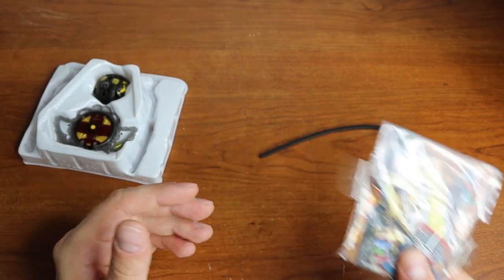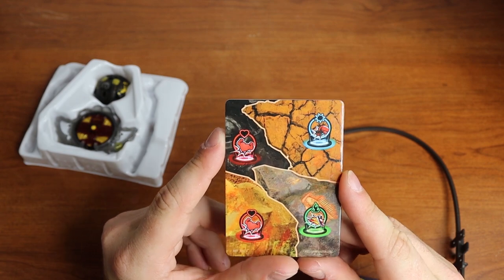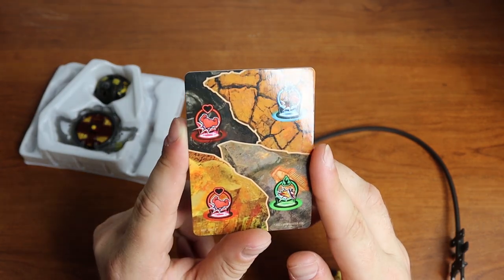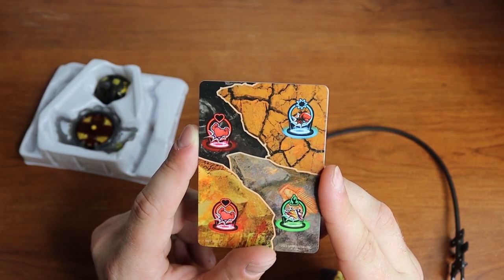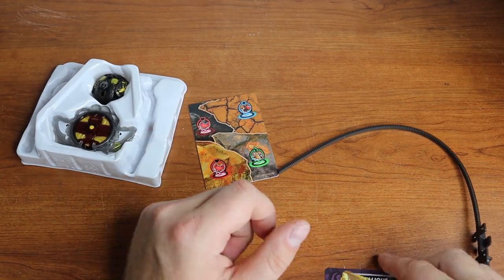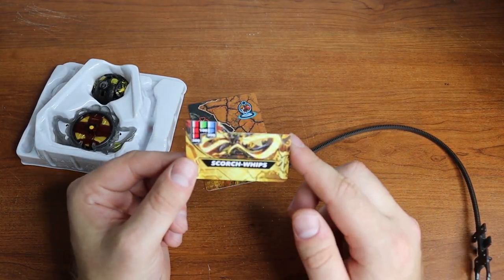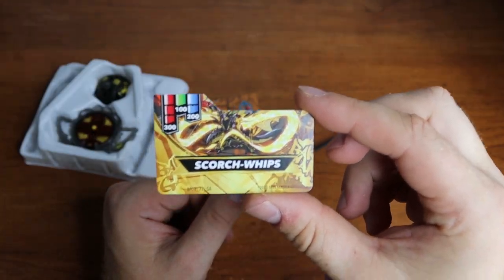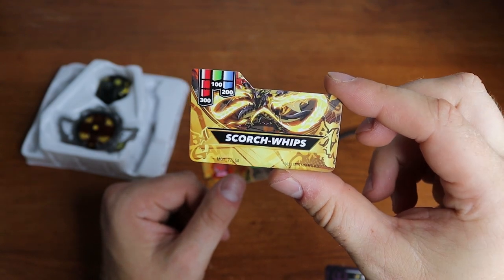Let's go ahead and open this really quick. We have a nice earthen card — I think I've never seen the earthen card before. I've also never seen one with four different potential things to pick up: the two red, the blue, and the green. We have a Scorch and a Scorch Whips bottom, which we've seen before — that should be in my Galactic Nilius video. Same exact thing here for the power ring, so nothing new there.